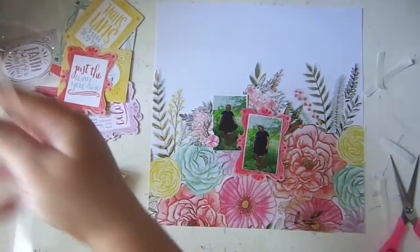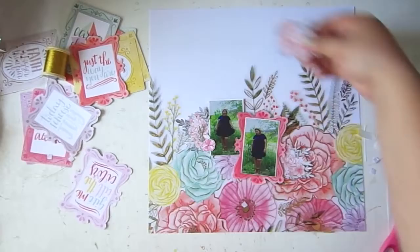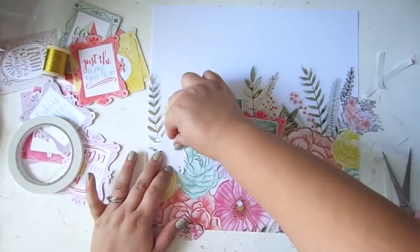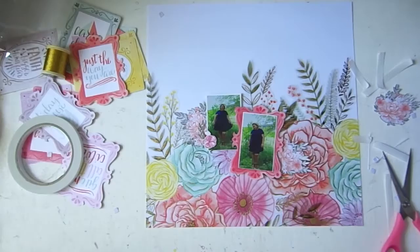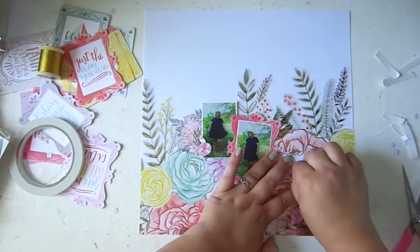I'm also bringing some florals again from the Take Me Away collection, from a six by six paper pad that I actually had in my stash, which went perfect. I went ahead and cut a little bit of these floral clusters from one of the sheets in the paper pad, and I'm just going to use them as bits of embellishing for my page. I wanted to really center in on these photos and it took me a little while to figure out exactly how I was going to get it done. I bring out a lot of Pink Paisley supplies, so you guys will see how it keeps getting better and better.